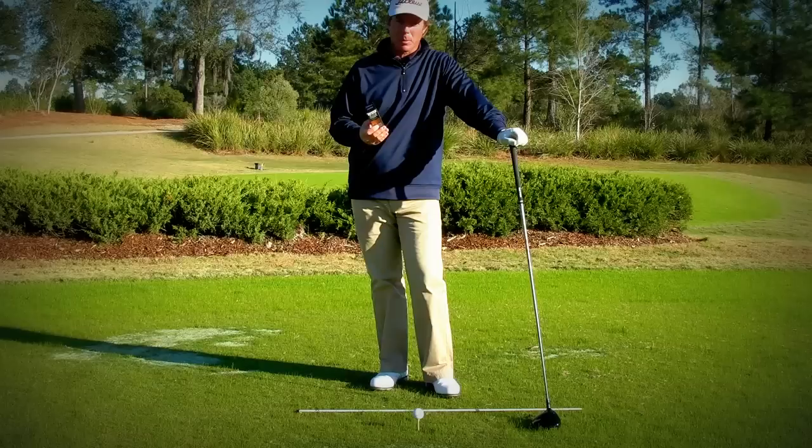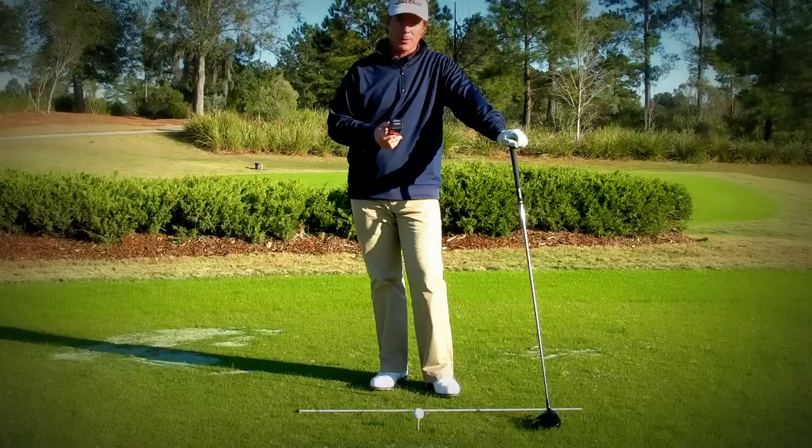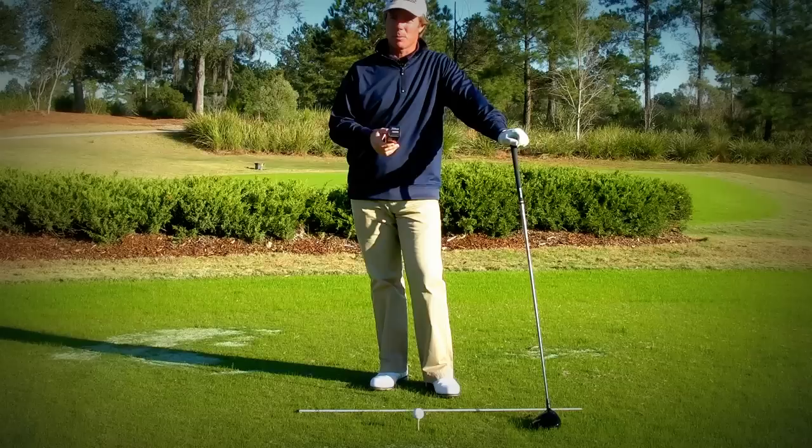Hi everybody. One of the biggest challenges I've faced as a coach is conveying to people and giving them a drill to help them hit up on the driver. That's really made a tremendous difference in my game. I feel like I can drive it straighter and further than I have in many, many years. And it's the fact that I have learned how to hit up on the golf ball that's made all the difference.